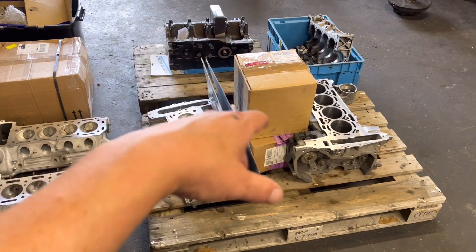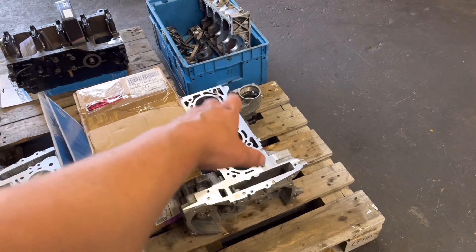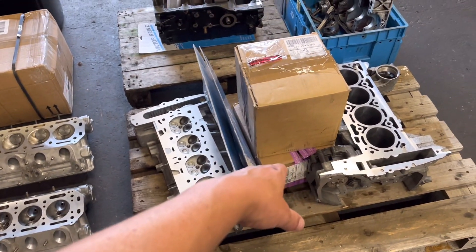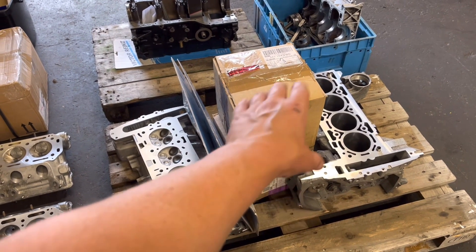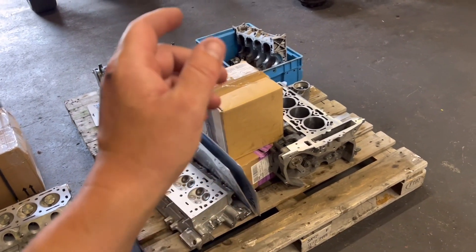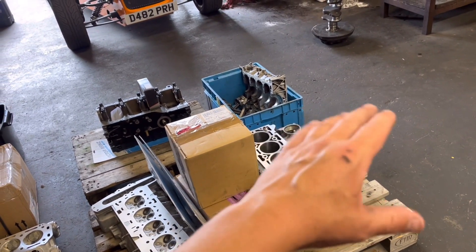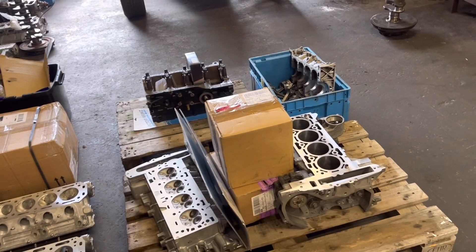We've got two pallets here — two jobs ready to go out. We've got the Vauxhall VXR here, freshly bored, refaced the block, gone through the cylinder head. John's just polishing the crank, we've got the gaskets, bearings in the box. We are just waiting for the pistons to arrive. Once I get the pistons, I'll check the running clearance, but it should be. And then that is all ready to go.